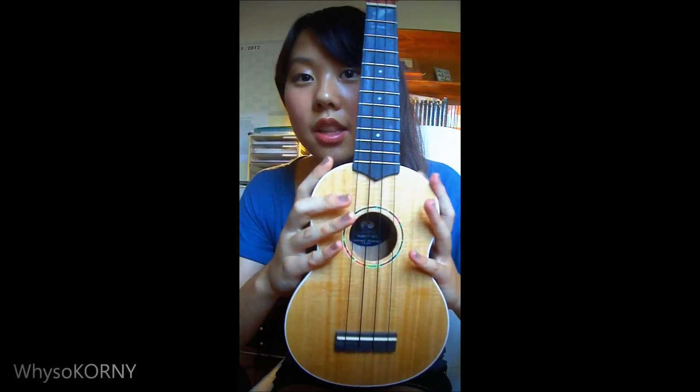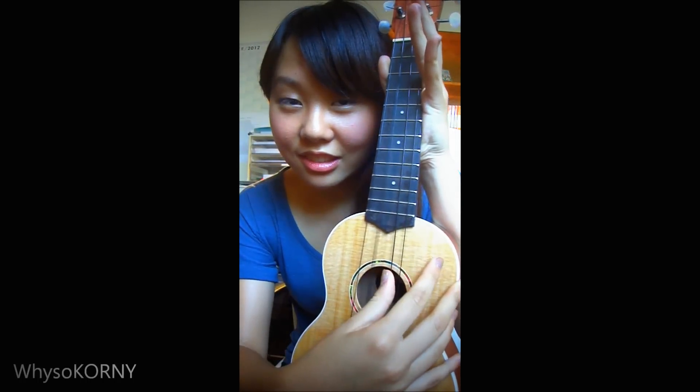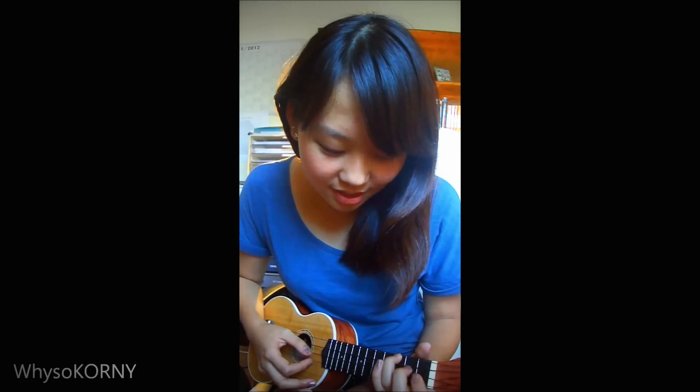Hey guys — just then I tuned my ukulele. It sounds like this now. And whilst I was tuning it, I also managed to learn a bit of 'Grenade' by Bruno Mars — I learned the first verse. It's literally like two chords, so I'll show you what it sounds like: 'Easy come, easy go, that's just how you live. Take it, take it all but you never give. Should've known you was trouble from the first kiss, had your eyes wide open — why were they open? Gave you all I had and you tossed it in the trash. I'd catch a grenade for you...' I don't know where it goes from there.